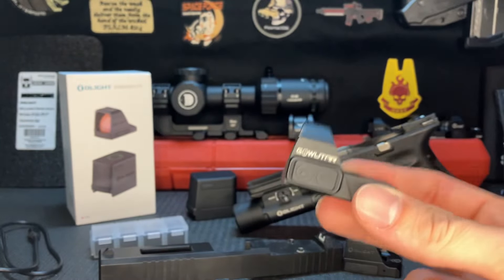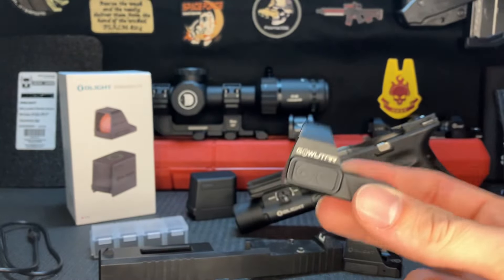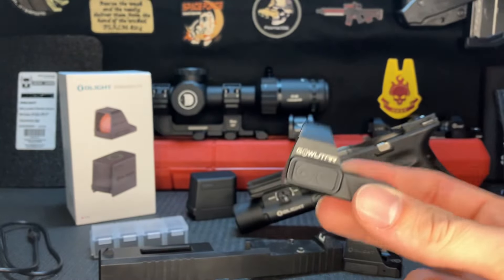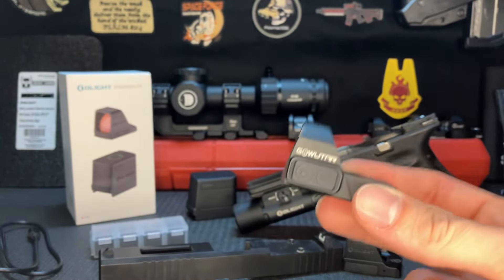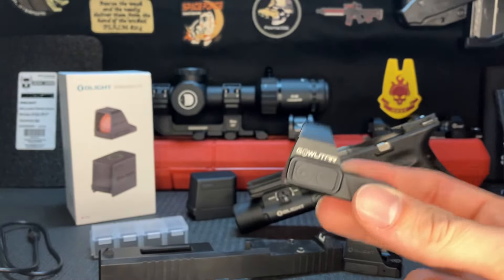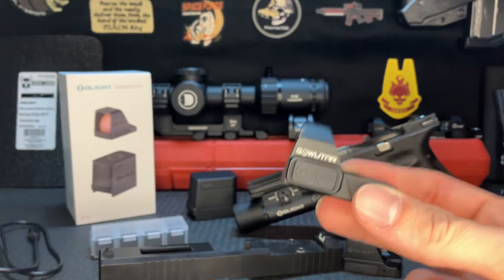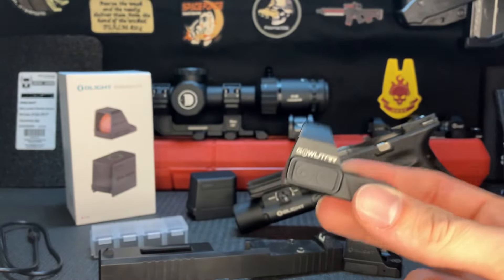I ended up using screws that came with a different optic — a Gobutar optic — which happened to use the exact same length 4-40 screws but were properly hardened or heat-treated. The threads never stripped on those, and I was able to torque them down to 14 inch-pounds, which is what I use on all my optics with 4-40 screws. I believe the torque range for most optics is 12 to 15 inch-pounds for these screws, and they should handle 15 inch-pounds just fine — and they did on this one.